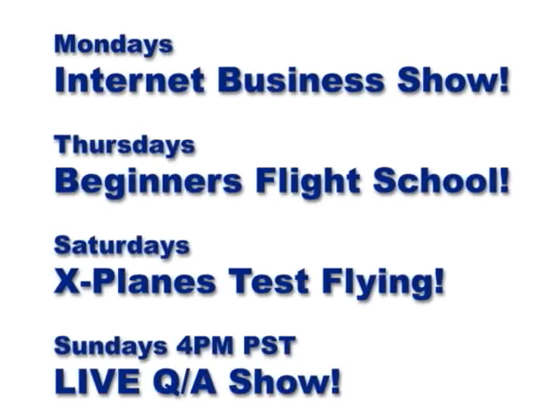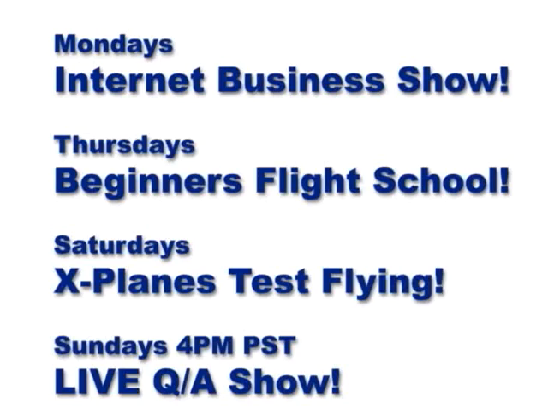Remember, Mondays now we have our business shows — internet business shows — that's on YouTube here. And then Thursdays we have our beginner RC shows. That's going good, so learn how to work your way up to doing what we're doing. We're going to cover beginner stuff for a couple months, then move into intermediate and advanced. Saturdays, that's what you're watching now. Sundays we have our live show — question and answer — that's at our website, rcpowers.com. Go to rcpowers.com and check out our video blogs — there'll be a write-up of our notes from today and our plans for next week. See you next week!